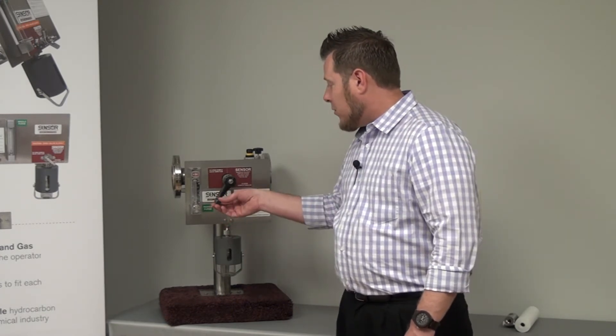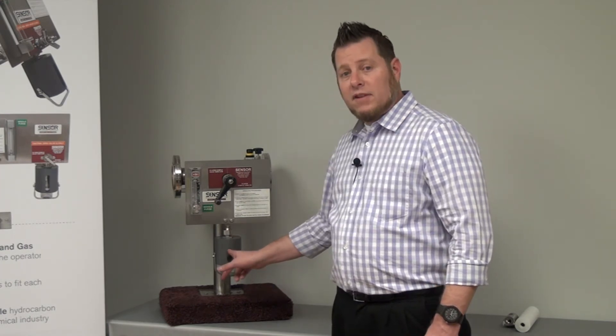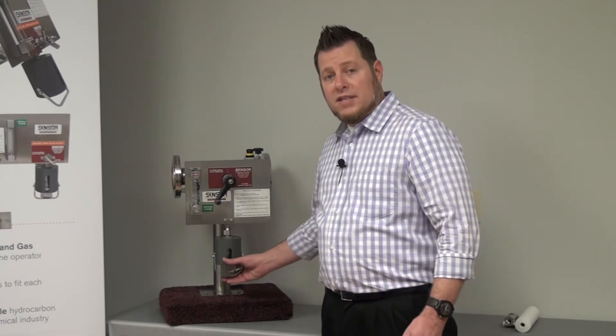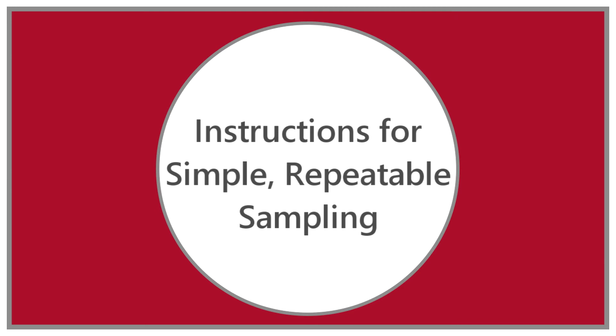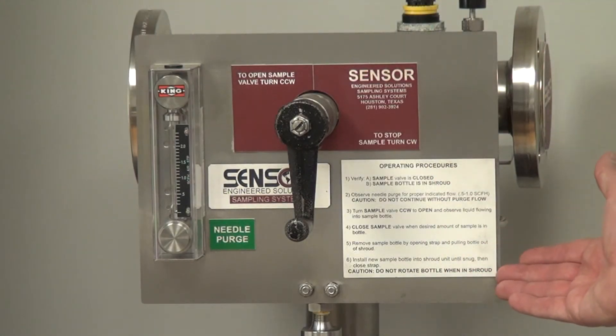Once the valve is closed, the nitrogen then pushes any residual sample that's left in the needle out, ensuring that there's no solidification in the needle and also ensuring that there's no cross-contamination between samples. The bottle can then be removed and taken back to the laboratory for analysis.